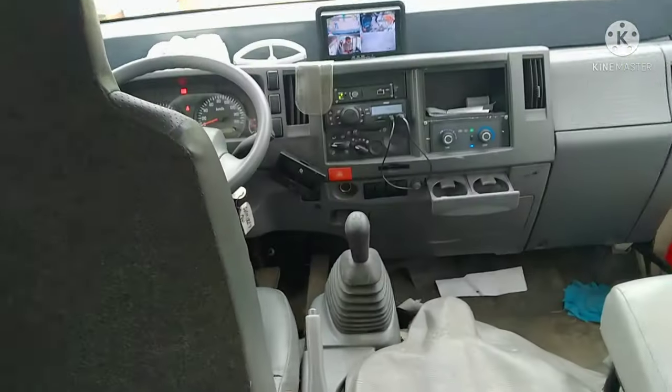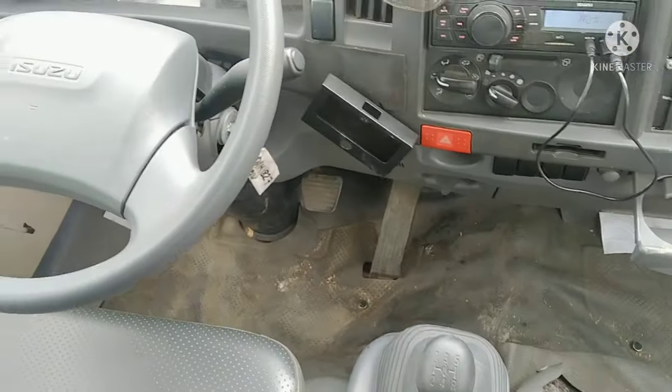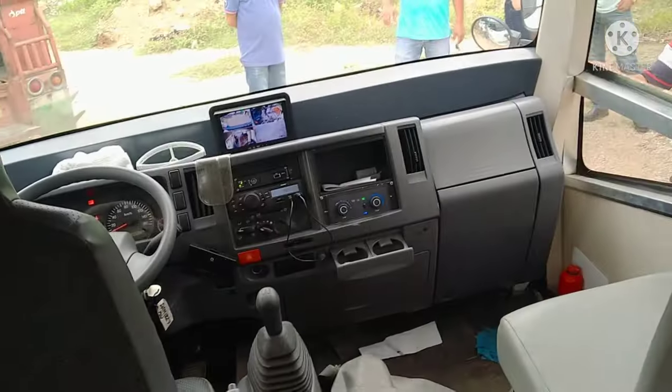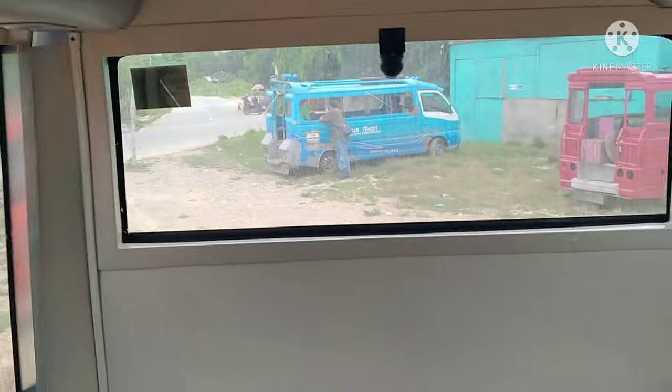And here is the front seat area — there are no doors for the driver and supply center side. This is the main door, and as you can see there's aircon, a handle bar for standing passengers, and this is the interior.